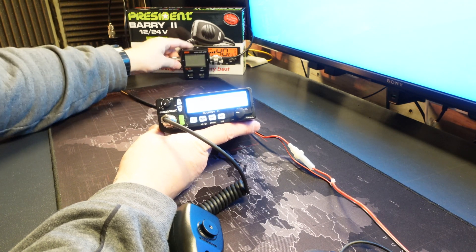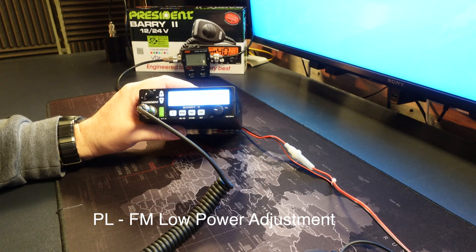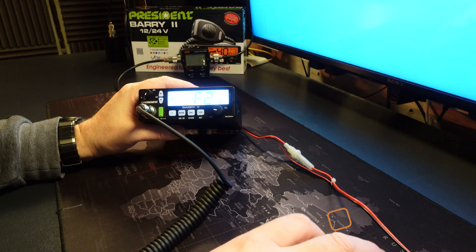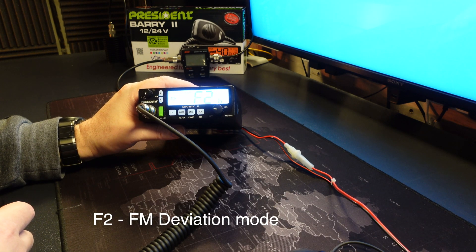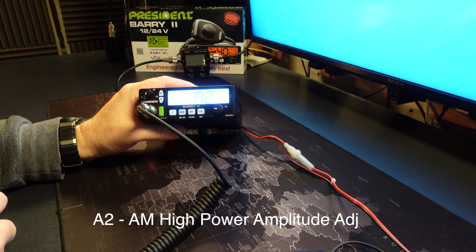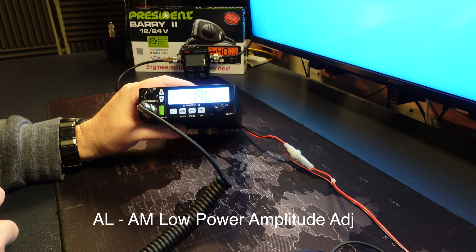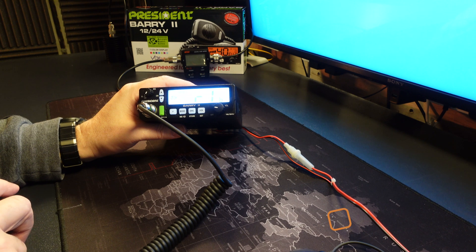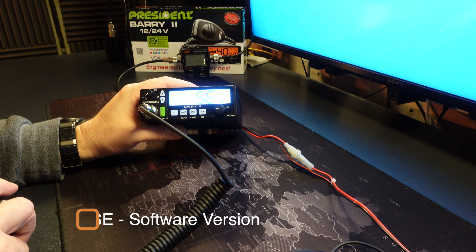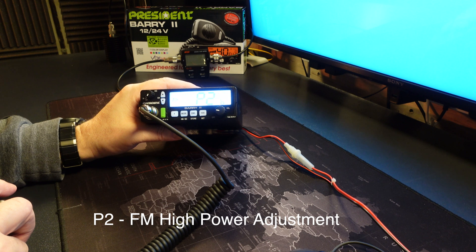We have PL mode, which is the low power adjustment setting. We have F2 mode, which is the FM deviation testing mode. You have A2, which is the high power amplitude adjustment. You have AL, which is the low power amplitude adjustment. You have R1, which is the S-meter adjustment. You have SE, which is the software version, and P2, which is the high power adjustment — which is where I imagine most people are going to be going.